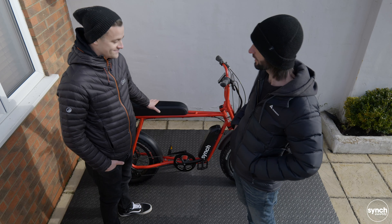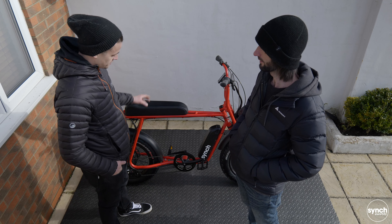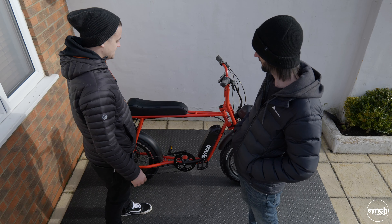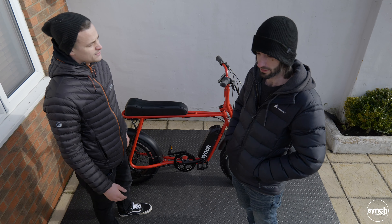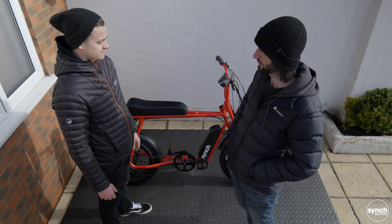So there we have it - one built Cinch Super Monkey. How did you find the build process? Easy - so easy to do. Everything's labelled up, you get all the right tools that you need. What's it taken us - half hour, 45 minutes at the very most? Yeah, it's about an hour if you leave the battery to charge, but we had a good cup of tea in that time.